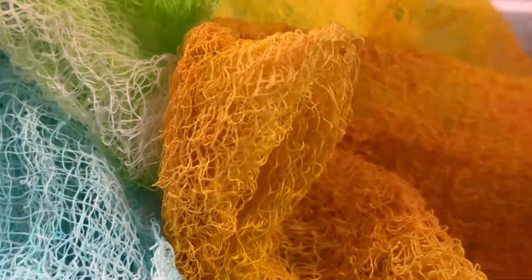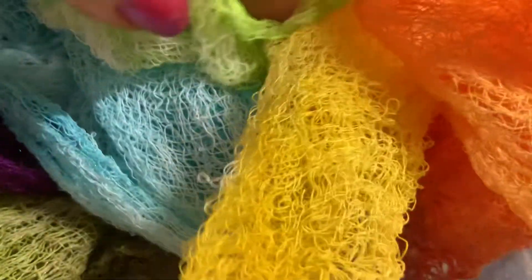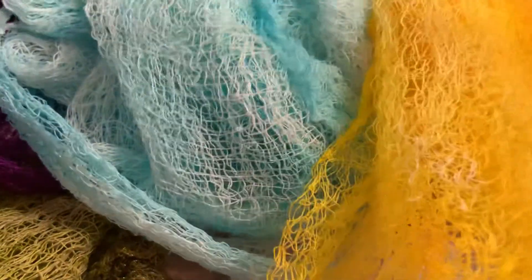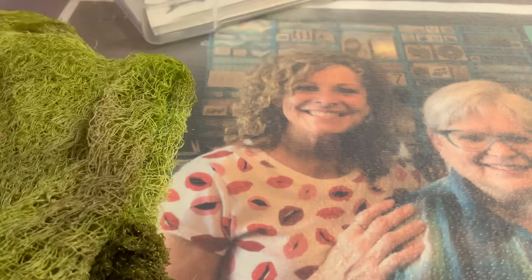Sorry, getting a little close there with the camera. My camera is different here. Look at that one, and look at this one — y'all get the idea. I have done that today too, so there we are.